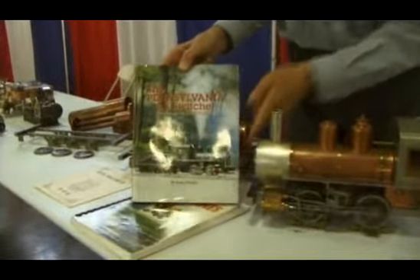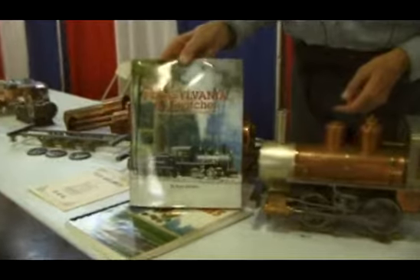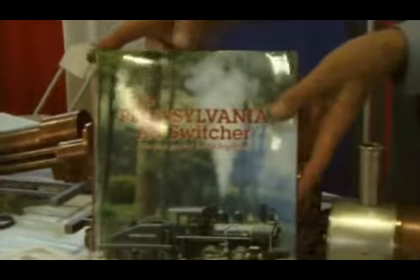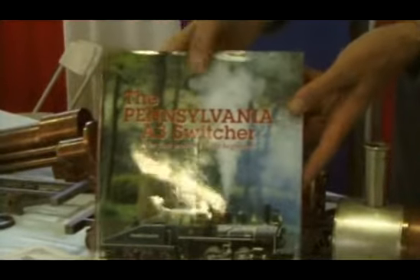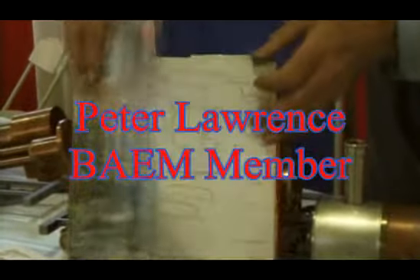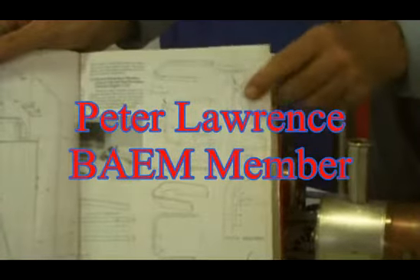This is Kozo Hirooka's Pennsylvania AP Swisher. He wrote this book — it's complete with drawings, photographs, and text. It's for the beginner; it's got everything. I bought this book 20 years ago and built this engine from this book. That's how I got started.